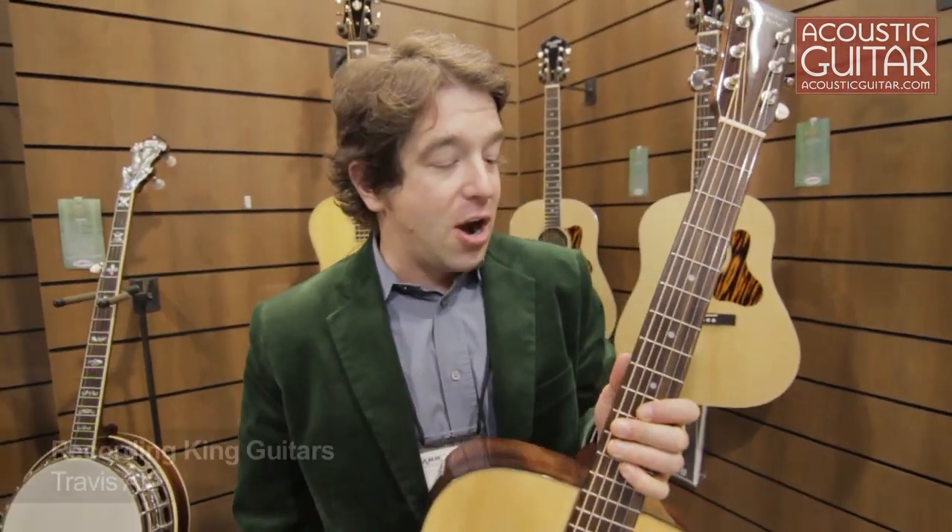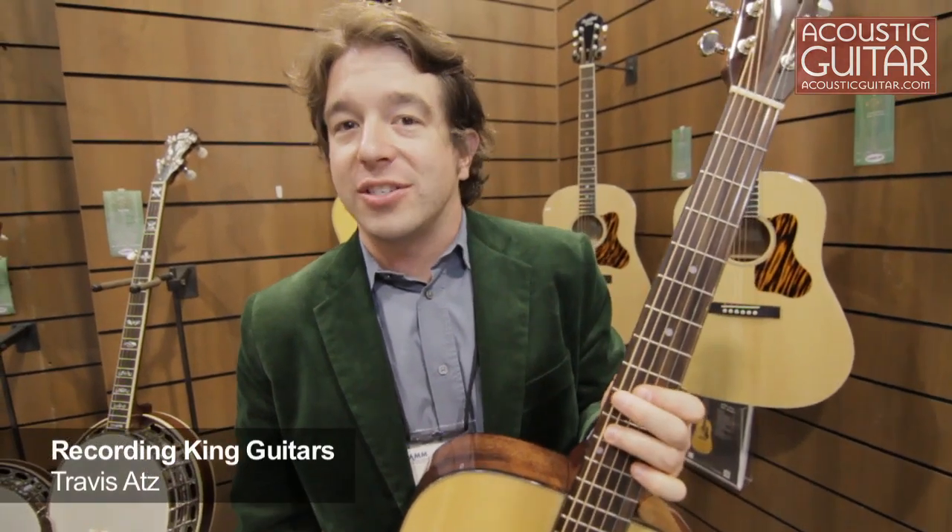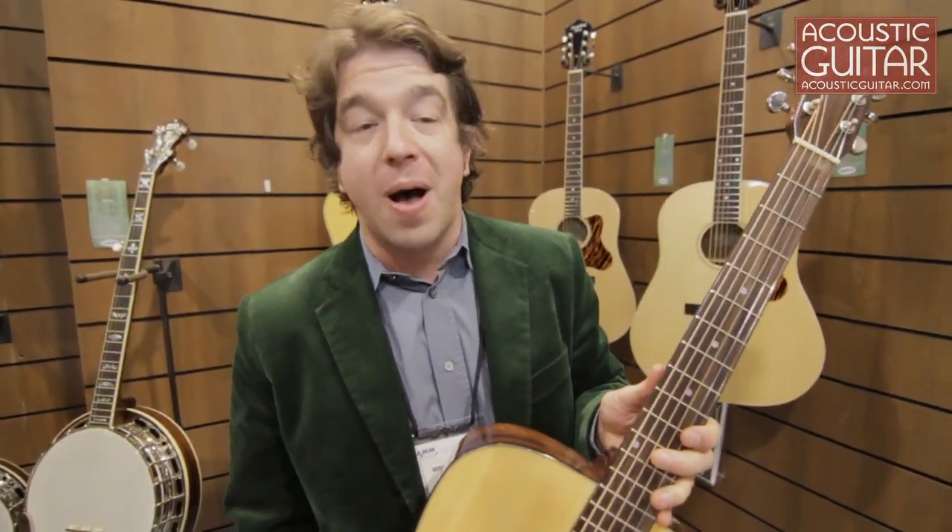Hi, I'm Travis from Recording King Guitars and we're here at the 2012 Winter NAMM show. Just wanted to show you a few of our new models.